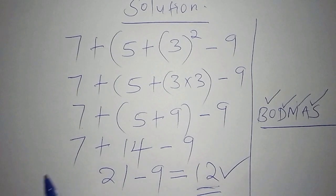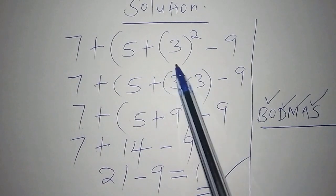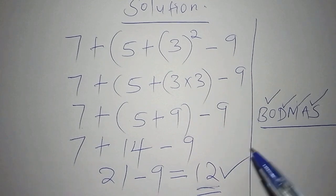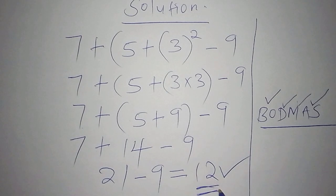If you choose the wrong method — for example, working out 7 minus 9 and then the bracket — you will end up with the wrong answer. Always follow the correct order of operations whenever you are doing operations that involve more than one bracket.